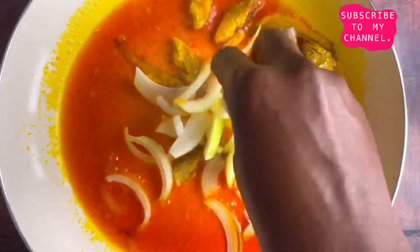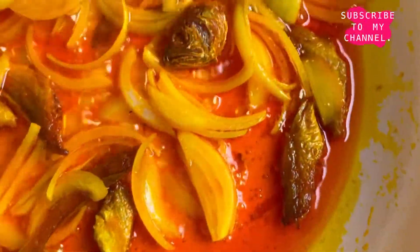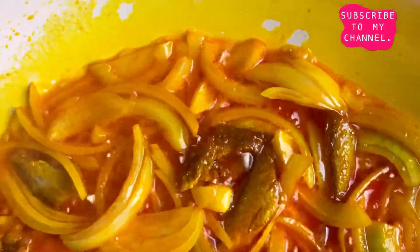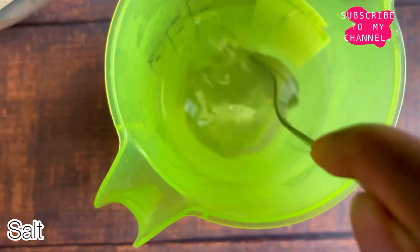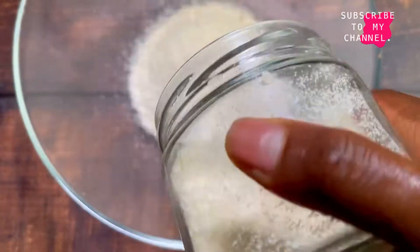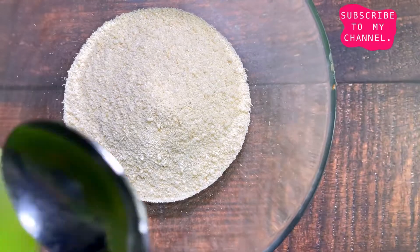At this point you have two options: you can either choose to fry the ground pepper a bit in the oil before you add your Garifoto, or you can choose to leave it in the asangha. I choose to leave it in the asangha because that reminds me of my childhood during which we would add Garifoto just like I'm doing in this video. Now we're going to take some warm water, add some salt to taste.